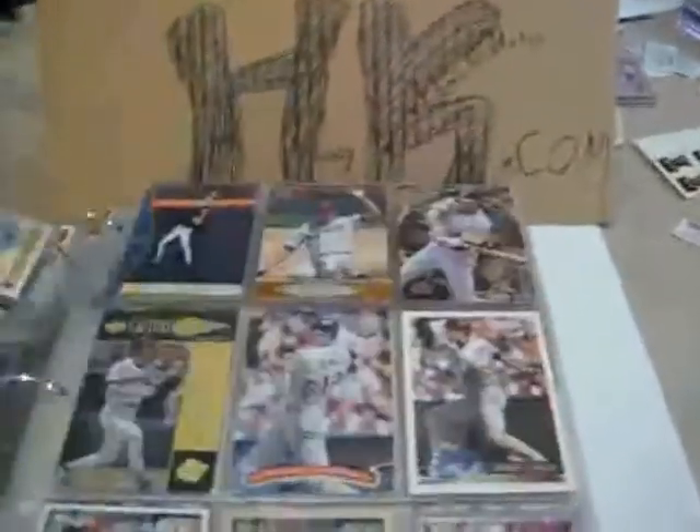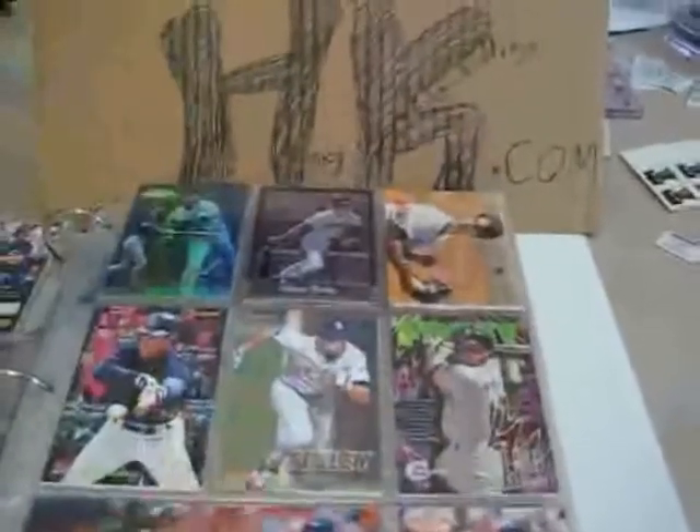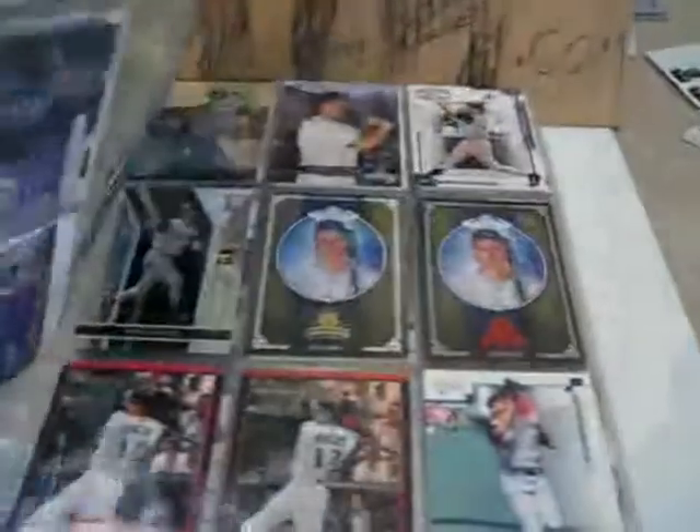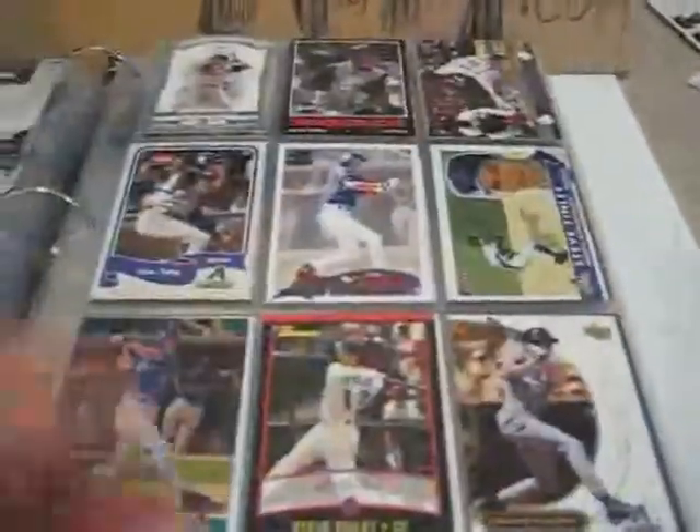As you can see, base cards — all separated by the teams he played for. Lots and lots of base cards here.